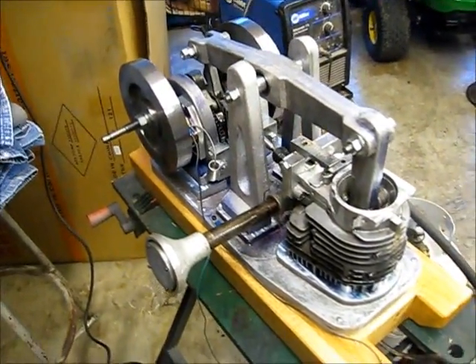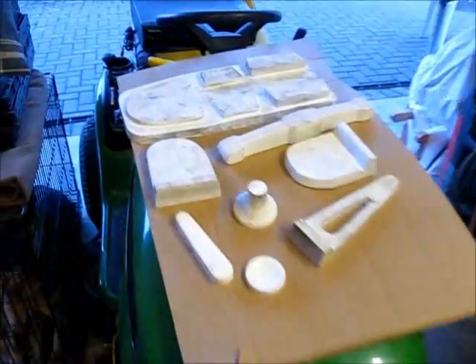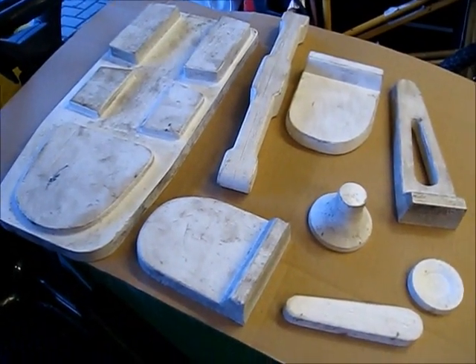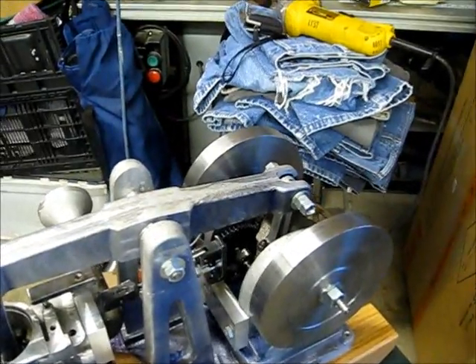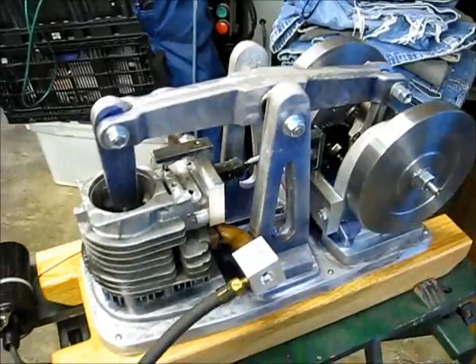My name is John Bruzan and I built this engine from castings — castings over here. These are the patterns for the castings that I poured for this engine. I also used a cylinder, crankshaft, camshaft, and one connecting rod from a lawnmower engine.